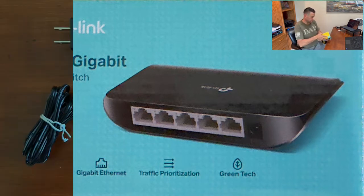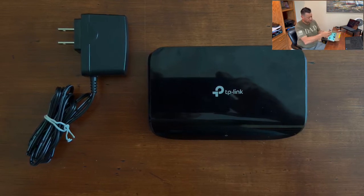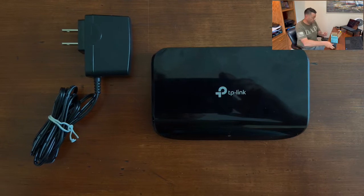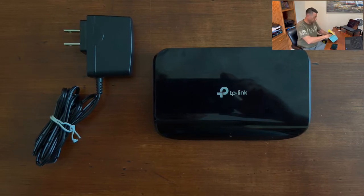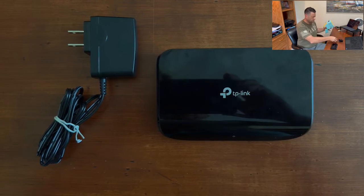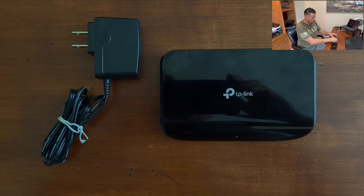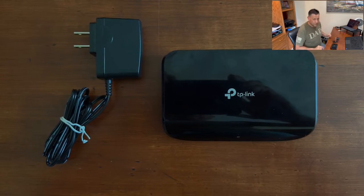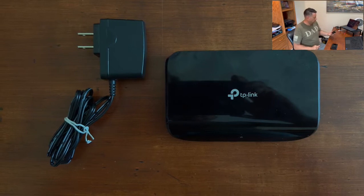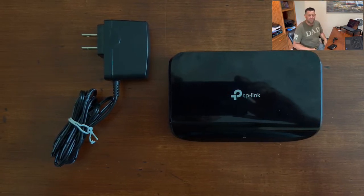Let's see what we got: the switch, the plug, trash — no instruction manual. You don't need them anyway; you can't even read them because the print is so fine. But this is it — one switch, one plug. That's another unboxing done the right way.